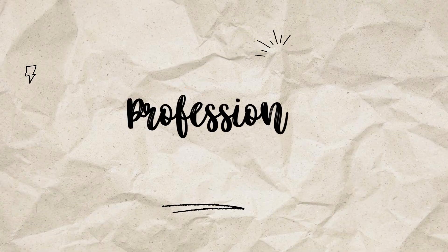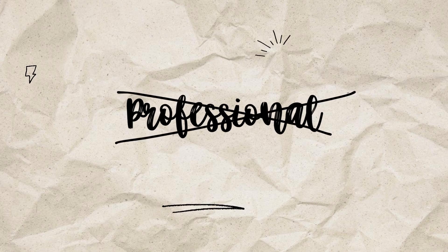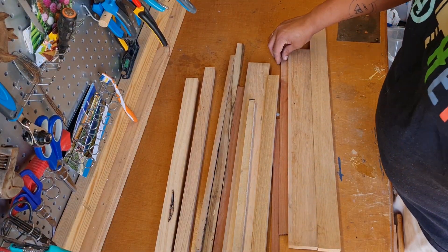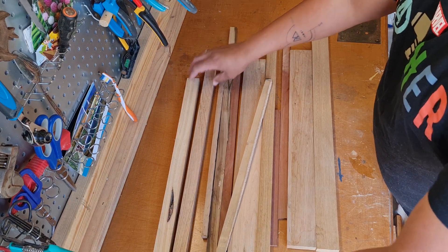Before we go further, let me say I'm not a professional woodworker. This is the first time I'm making a serving board and it's all by trial and error. I had some timber lying in the shed which I decided to use for this project. I had some jarrah, Victorian ash, and pine, and decided to use the jarrah and the Victorian ash.